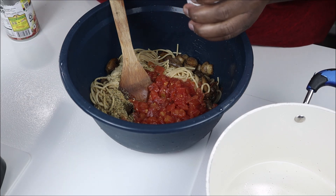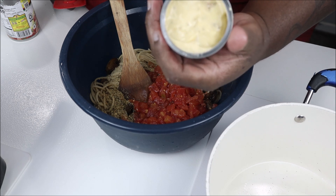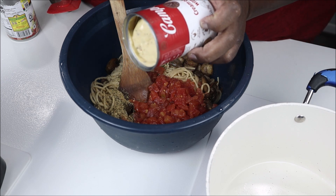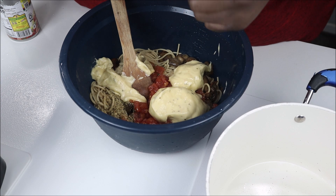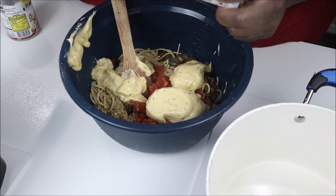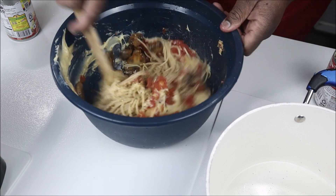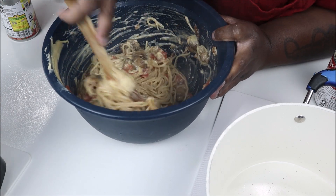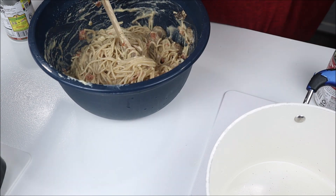I've got some cream of chicken soup. This is loaded with sodium — 709 milligrams per serving, so about 1500 milligrams total. I got cream of chicken with herbs for extra flavor. This is my first time cooking with this because most times I use the salt-free kind. Give it a little stir.